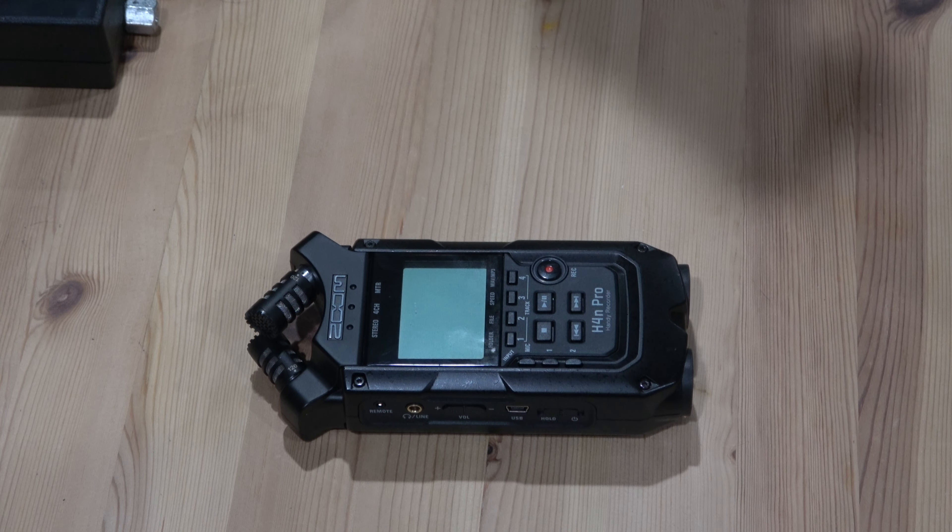One issue is the boot-up time — the bigger the SD card, the longer it takes to boot up. Right now I have a 16GB SD card that I found in my old GoPro. Originally it was a 32GB and it was taking 40 to 45 seconds to boot up, which is too long. The 16GB takes 25 seconds to boot up, which is better but still not great. If I want a faster boot time I have to go with something smaller.